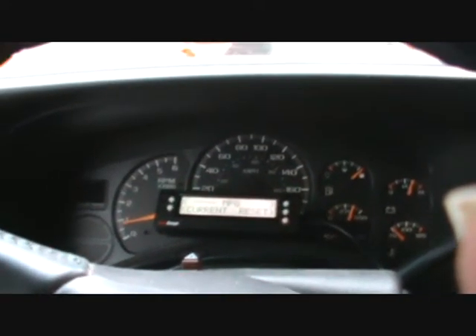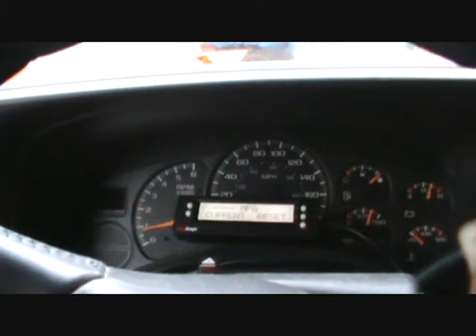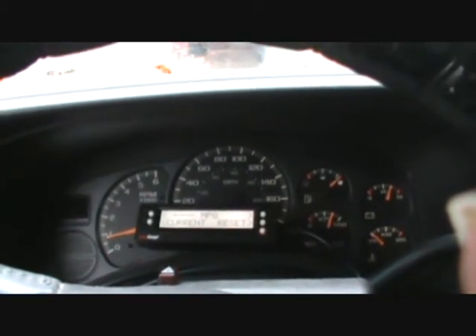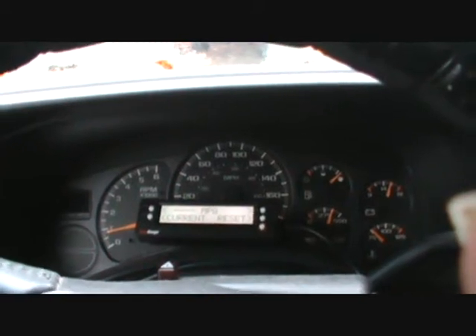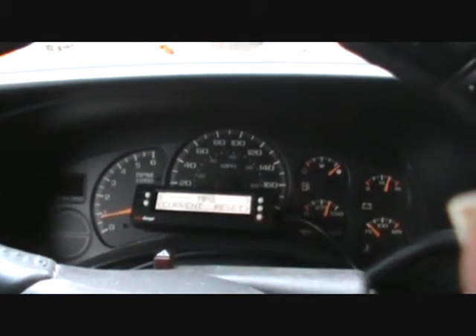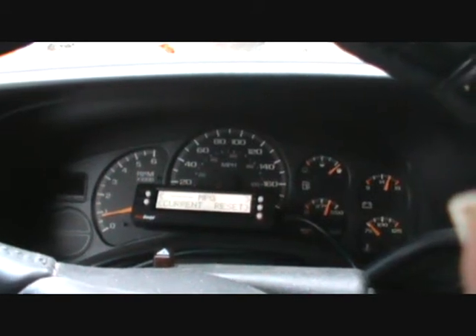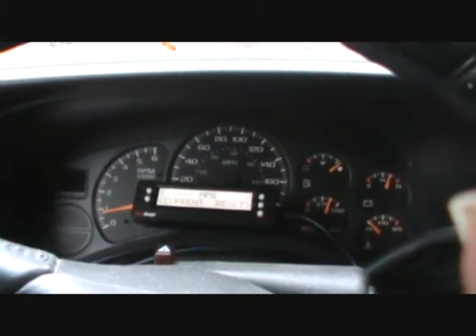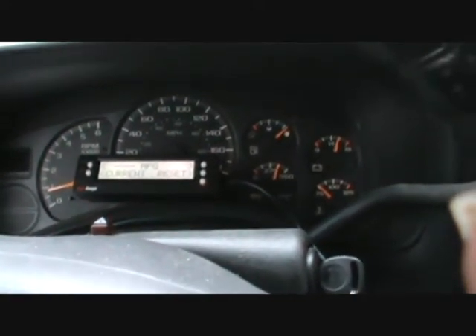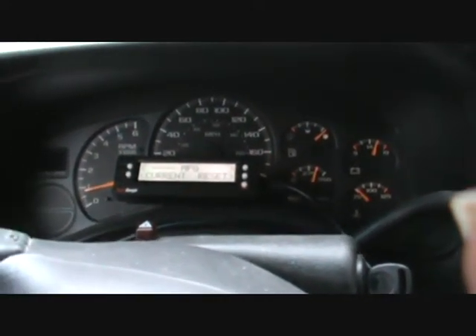I'm showing you the inside of the cab of the truck, which is the truck we use to do our tests. It's a 2001 GMC Sierra with a 5.3 liter engine in it. I'm showing you the instrument cluster and the scan gauge sitting in front of it, because I want to go through some of the functions as the vehicle warms up so you can see that the gauge does do what I claim it does.